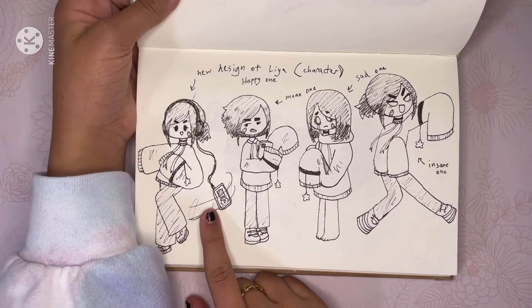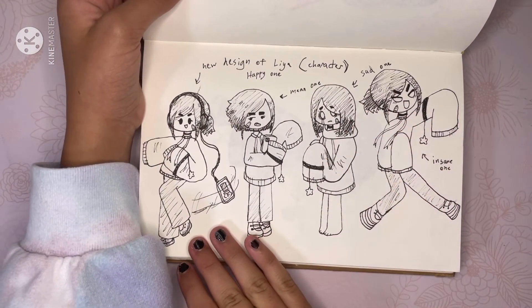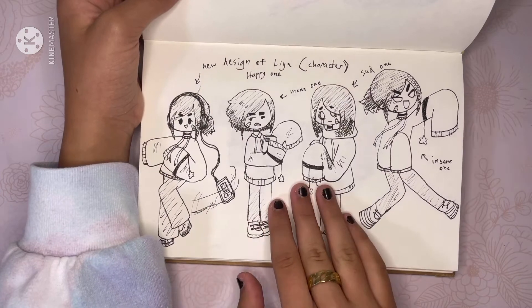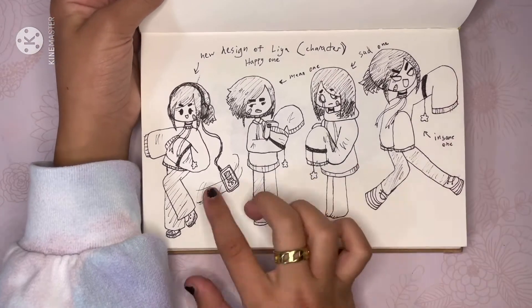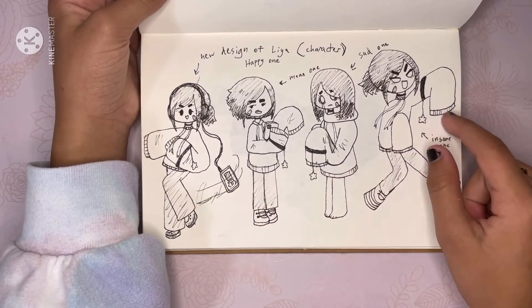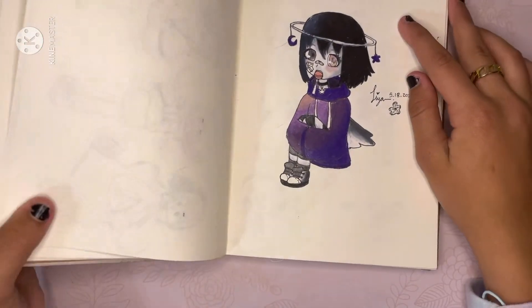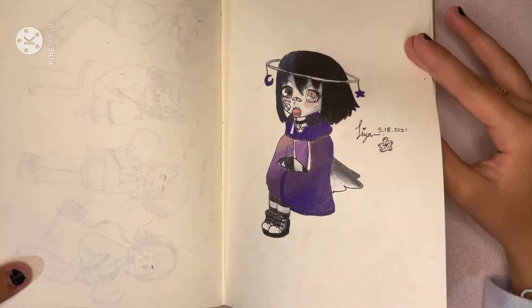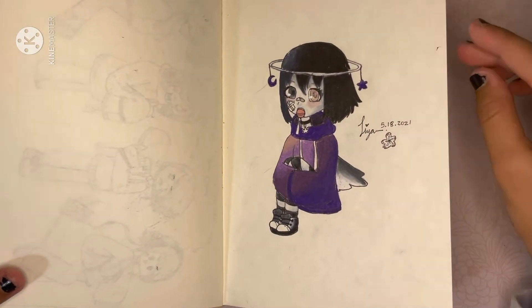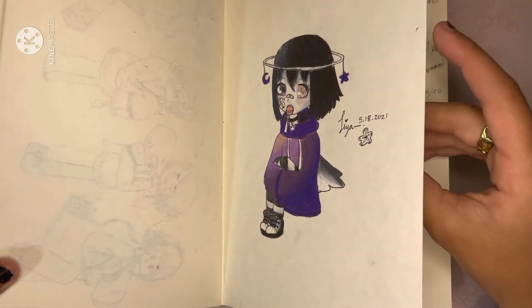And then right here, I redesigned my Mii — like, the Mii representing character. She has her whole different lore line. There's the happy one, the mean one, the sad one, and the insane one. This is Orion in full color, but I honestly changed her color scheme because I don't like this. The only thing I kept is that her hair is black and her skin is completely white — she's a ghost.